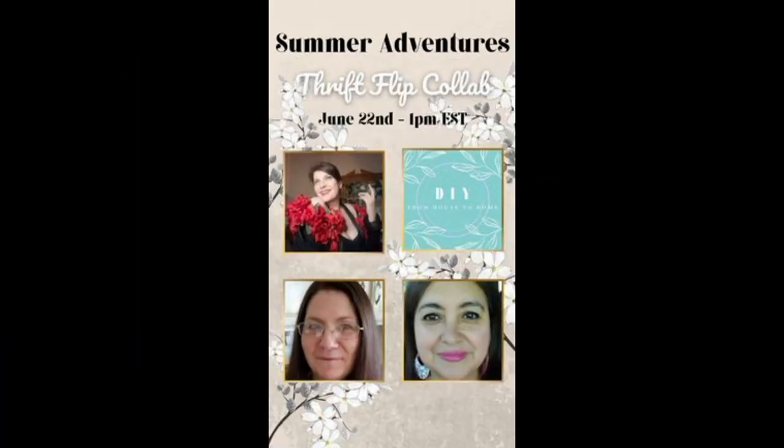I'm happy to share that this is part of a very special collaboration called the Summer Adventure Thrift Flip collaboration with these three lovely ladies. I was so happy and privileged that they invited me to join in their collaboration. There's nothing more fun in the summertime than to do some thrift flips. Please check out their videos in the links below and check out their channels for more wonderful thrift flip ideas.